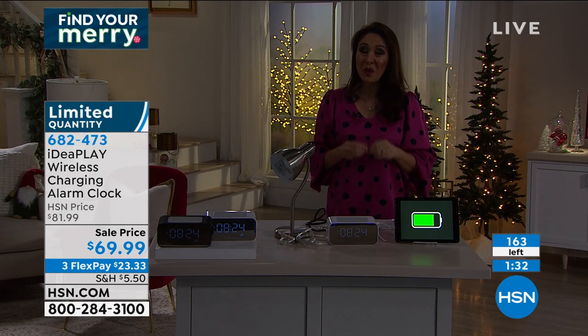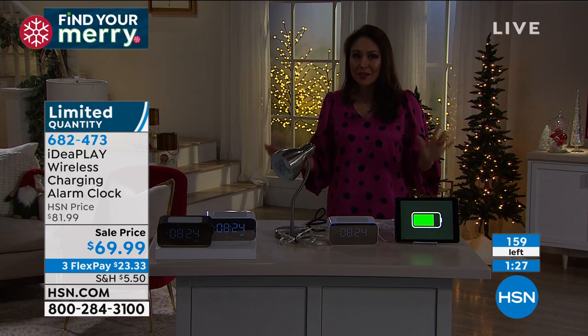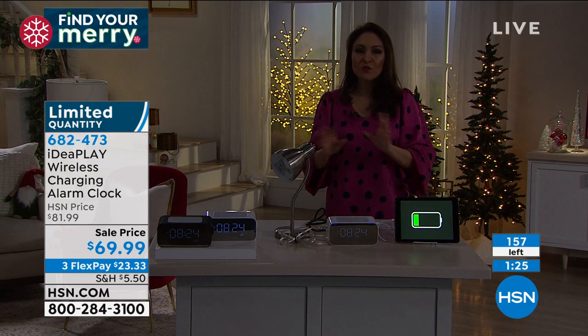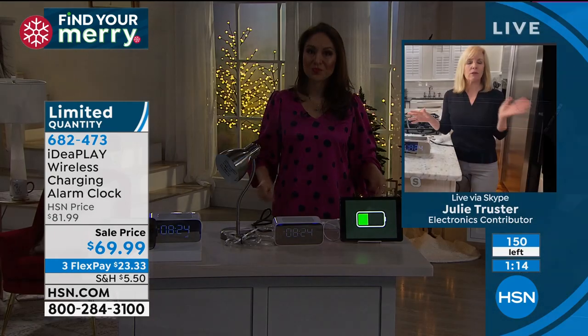Today on sale it is under $70 and you can do it on three flex payments. This also makes a great gift — you don't have to know anyone's dress size or favorite color. Anyone would use this, and when you gift something you want them to actually use it.